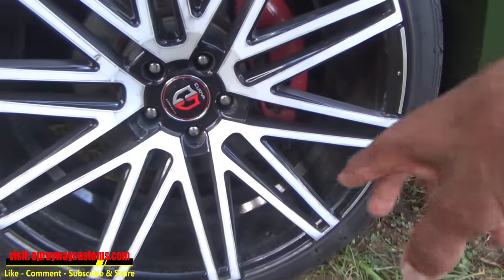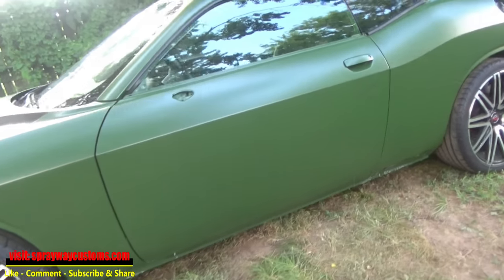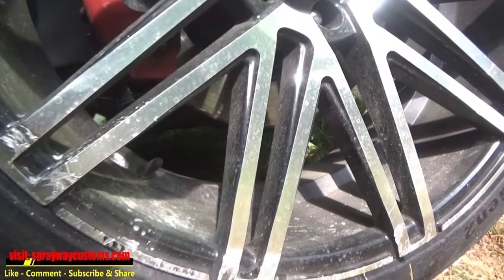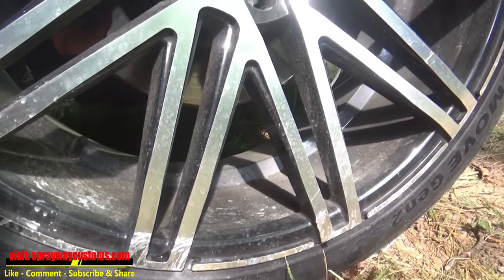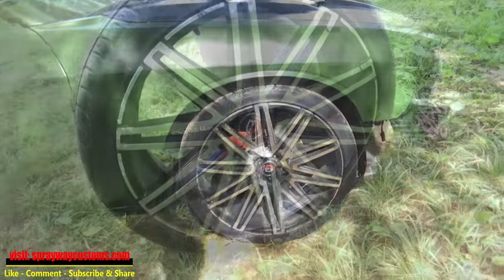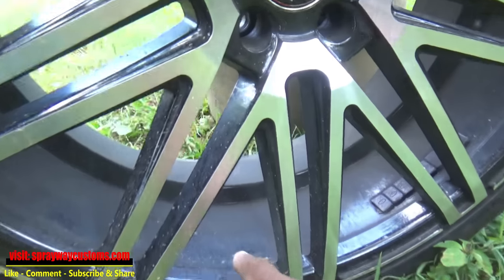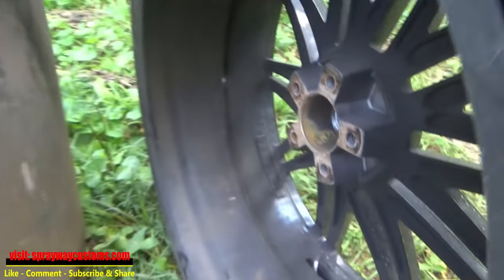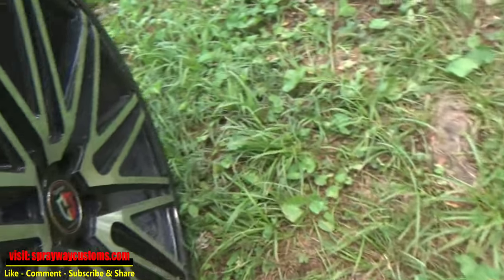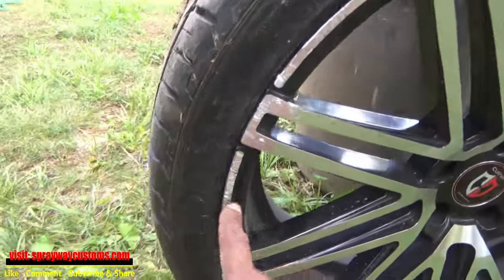I think he already done started sanding these, and they got some curb rash — a little bit right here, but it's more on the other side. Here's the other side; see, this side is a lot worse. I'm going to take you through the steps of repairing that and sanding this brush-looking chrome — sanding it down, getting ready for some satin black. The first thing we're going to do is take some soap and water and clean everything up, because it's pretty nasty, especially on the back side. We don't want to start sanding all that dirt into the metal, so we're going to clean it up real good. Once we do that, we'll take it inside and start looking at all our curb rash and see what we've got to do for it.